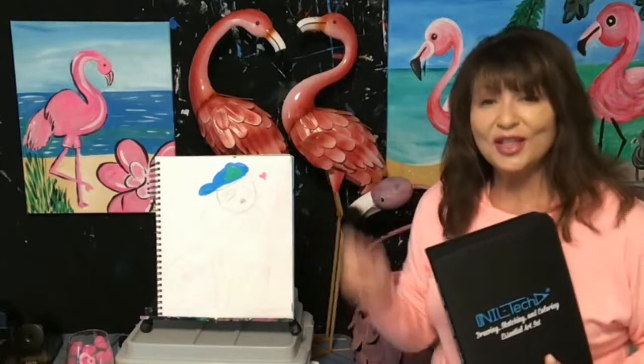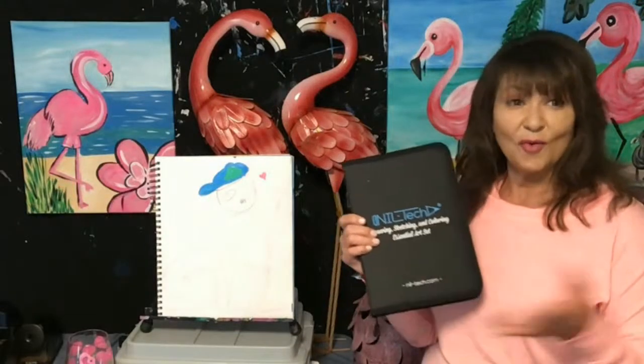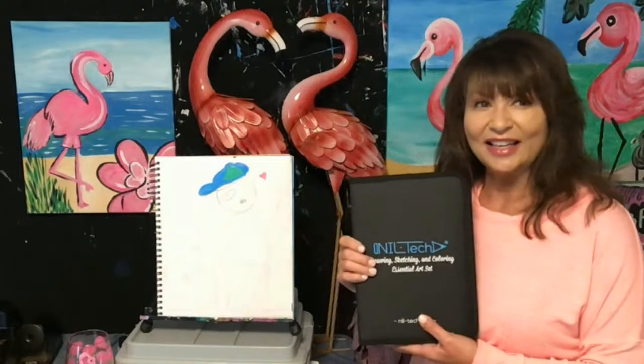That was my last product I wanted to talk about. Until next time, I'm Denise with Artists at Heart. Thank you for creating or watching with me — I hope I inspire you, and go make something now.